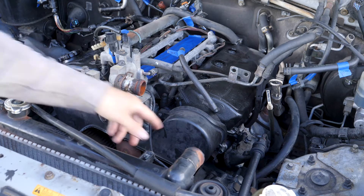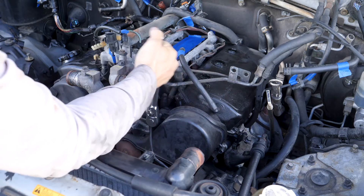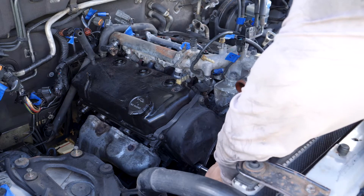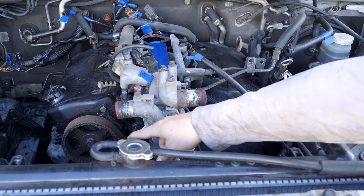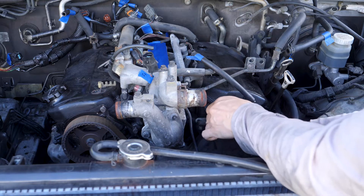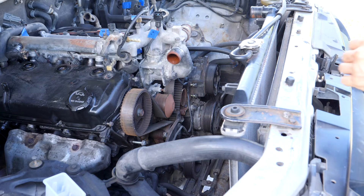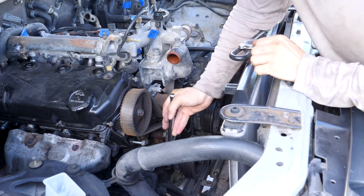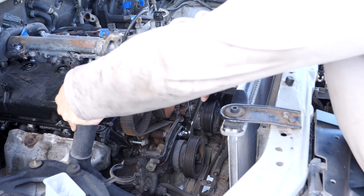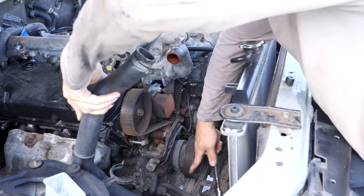I'm going to start with the upper timing belt cover right here. Got to set my ratchet to loosen. I got the right timing belt cover off and now I'm going to do the left. I'm going to start on the lower timing belt cover. It looks like I might have to remove this crankshaft pulley right here to get this cover off because I think it goes all the way around.